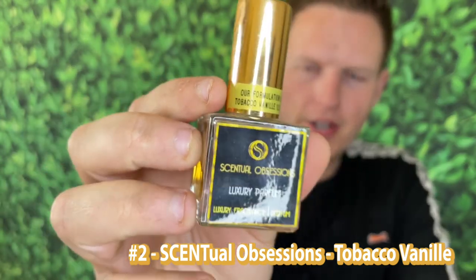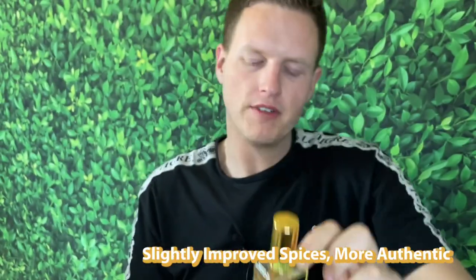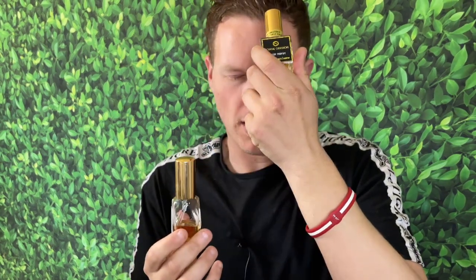Number two is Central Obsessions Tobacco Vanille. A fun fact: his first copy was a little more similar to Dapper Fragrances with that powdery vanilla. He said he added more clove to this one, so the original he created is now called Vanilla Outlaw, and this one that is closer to the original does smell more like normal Tobacco Vanille. The only thing I could take away from it is it has a little bit of that soft powdery vanilla in the background — I don't really remember as much of that from the original. Overall I really liked this one and I noticed the additional spices versus Vanilla Outlaw.